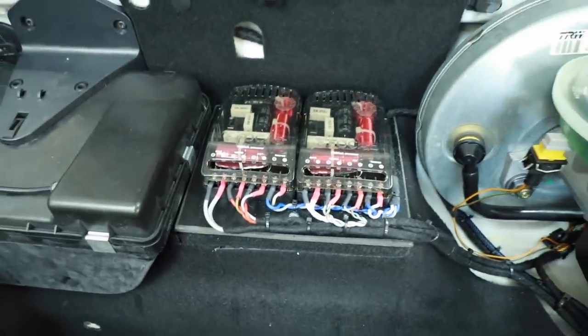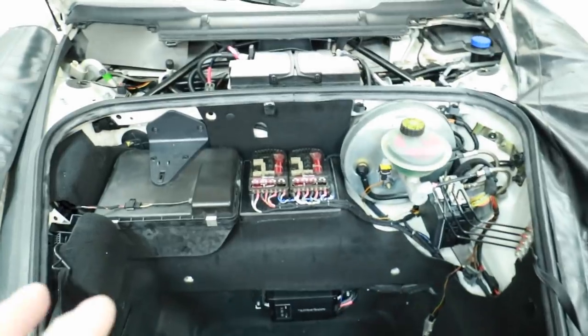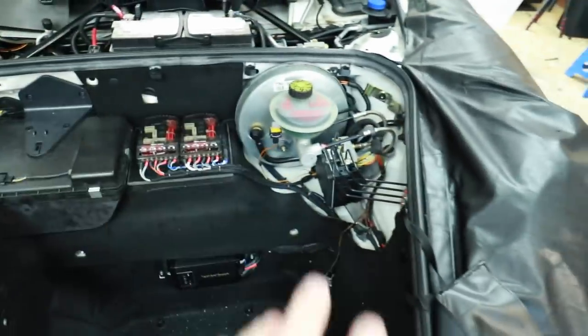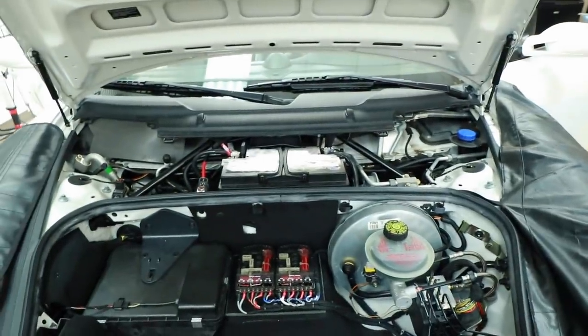The crossovers are all finished up, the amplifier is there. The next step is to get all this put back together, then hop in with Fernando and finish putting the radio in the dash.